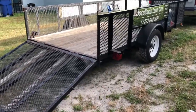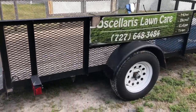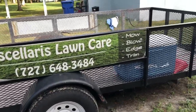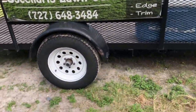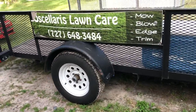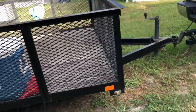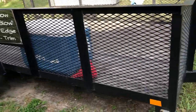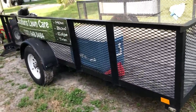I got a single axle trailer which I'm probably gonna have to upgrade as soon as I get my next mower. I've been watching videos where they say you need to upgrade the trailer because the axle can start bending — there are certain things that will break in that axle.